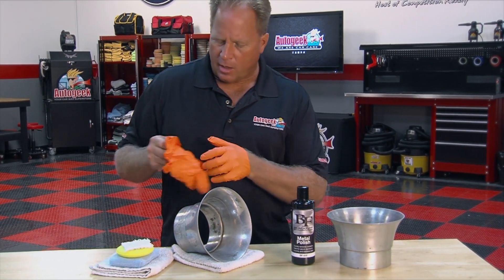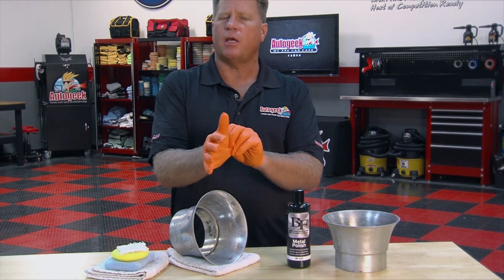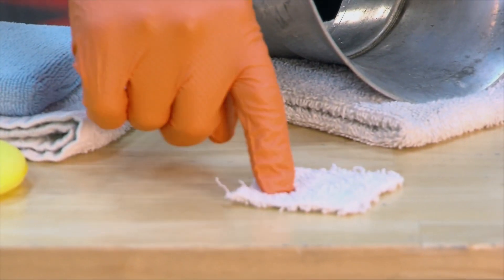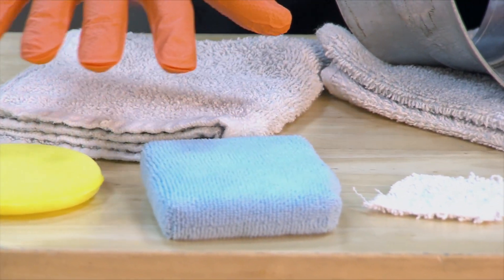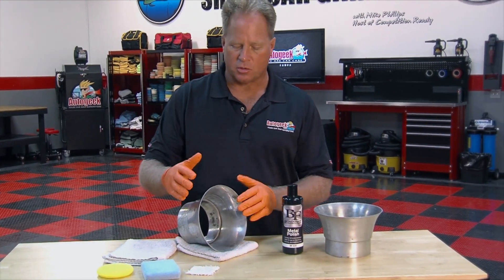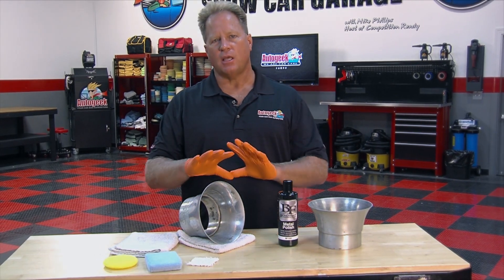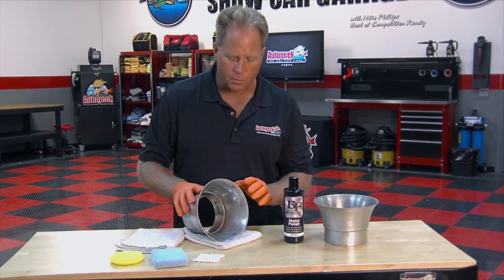When it comes to applying the product, you can use a variety of different materials — you can work by hand or machine. Here I've got three options: an old-school terry cloth cut from an old towel, a foam applicator pad, and a microfiber applicator pad. Which you choose depends on how bad the oxidation is. Terry cloth has a bit of bite to it and works well for severe oxidation. Microfiber is a good choice for light oxidation. Foam is a safe alternative for maintaining a polished metal surface that's already in good shape.